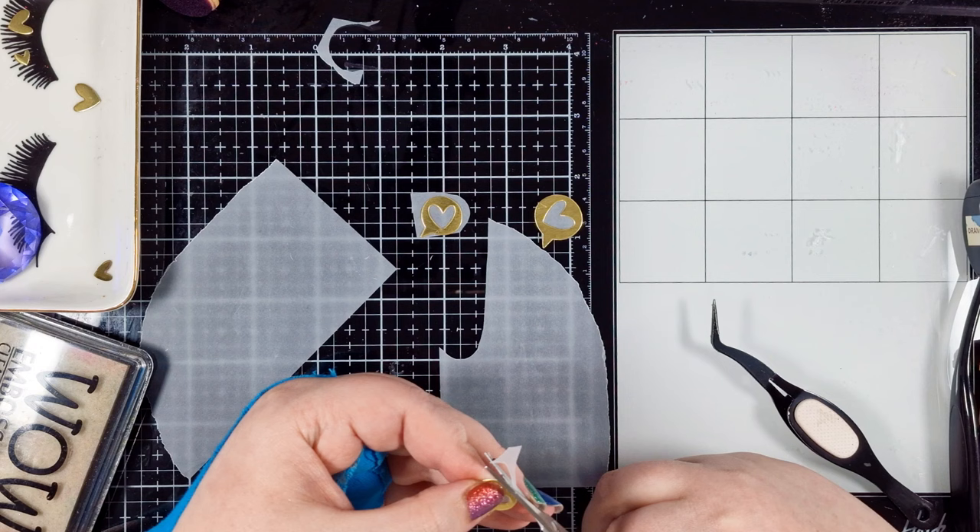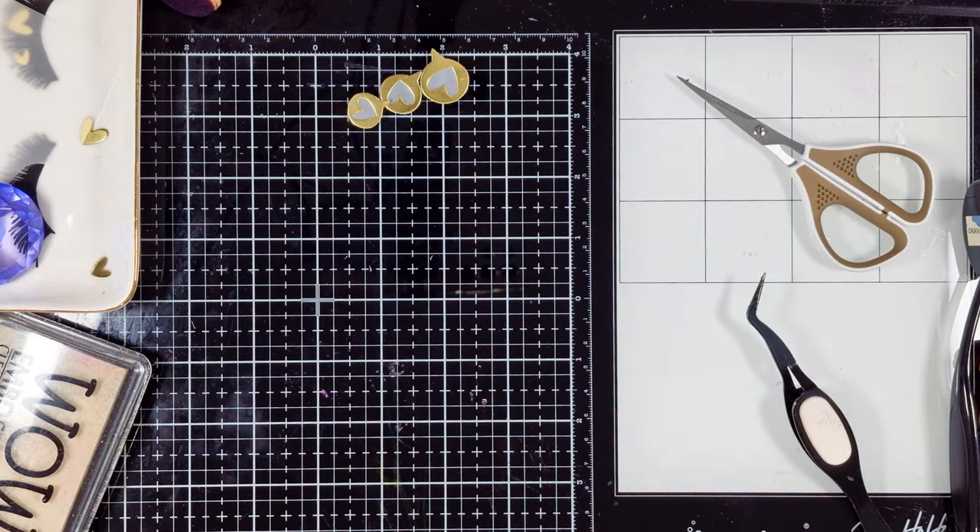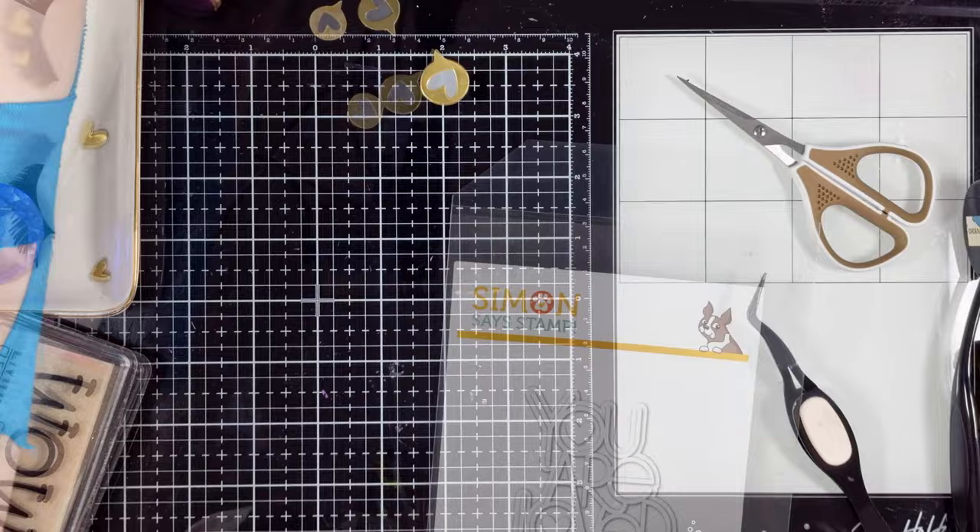I've cut my speech bubbles from gold and adhered them onto a piece of vellum, then I'm just trimming around each one to remove the excess.